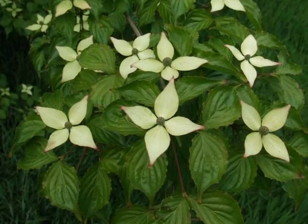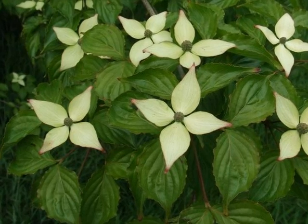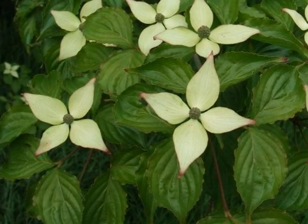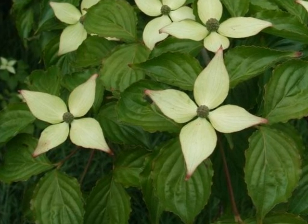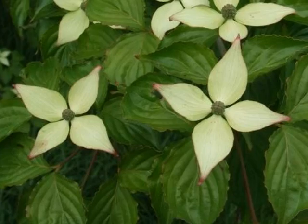Probably the best known feature of Cornus coosa are the four bracketed pale cream-coloured flowers that appear in May to June, held above the foliage, really quite large and with a small green centre, which will develop into the fruit.